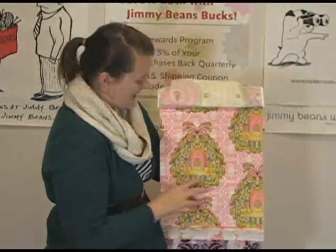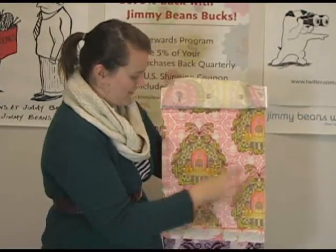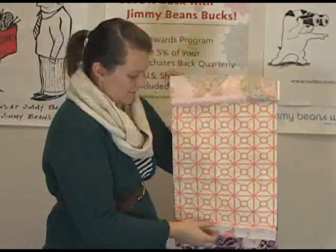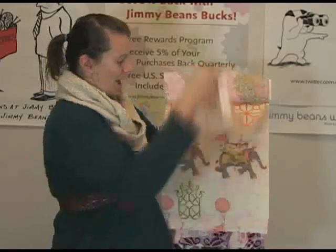This one is really fun. It's kind of a house print with a nice scrolly background. It's very fun and kind of a larger scale print — you could do a lot with that. And another basic geometric style print to kind of balance out all the vibrant patterns.